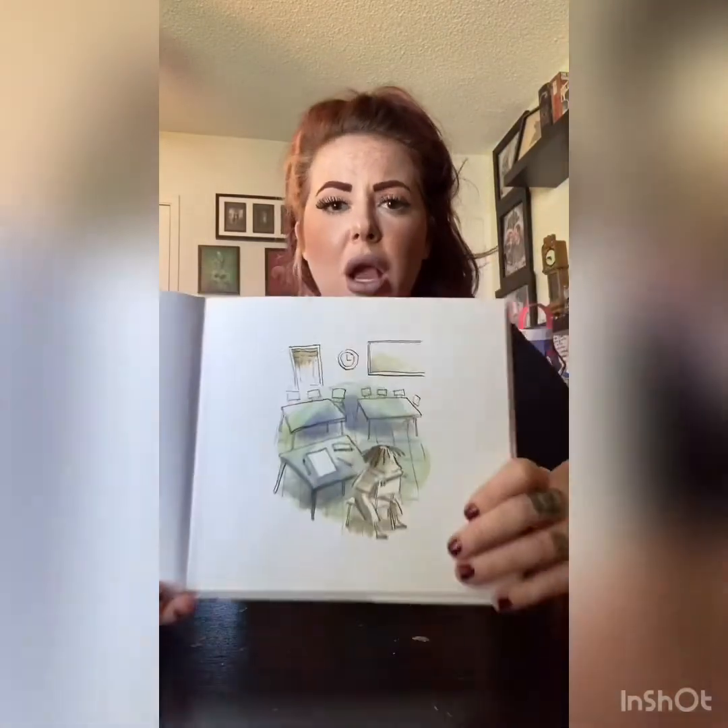Art class was over, but Vashti sat glued to her chair. Her paper was empty. An empty paper in art class? Vashti's teacher leaned over the blank paper. 'Ah, a polar bear in a snowstorm,' she said. 'Very funny,' said Vashti. 'I just can't draw.'